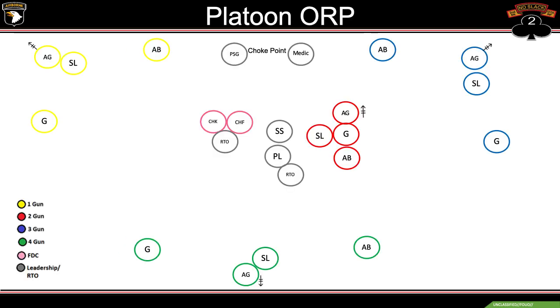Moving to the platoon ORP — this should look familiar from our deliberate occupation class, just blown up so you can see exactly where each position is. We have one gun at the 10 o'clock, three gun at the two o'clock, and four gun at the six o'clock. The platoon sergeant and medic create a choke point. In the ORP, if we're not pushing out for a leader's recon, they'd be in the center. FDC ensures we still have comms with higher. The platoon leader and section sergeant prepare for the leader's recon. Two gun conducts PCCs and PCIs for the leader's recon, with 240 positions and 360 degree interlocking sectors of fire.